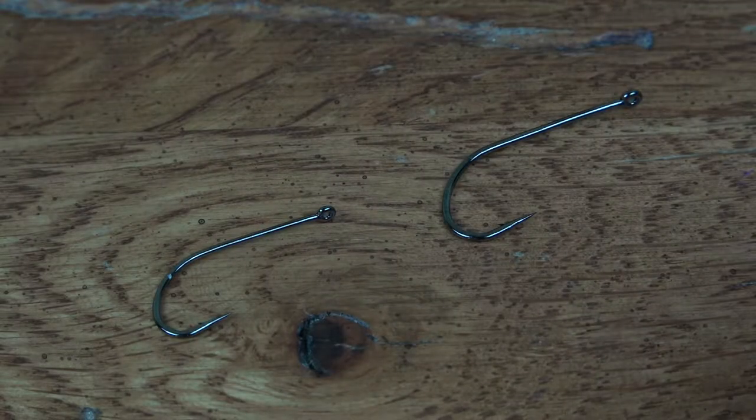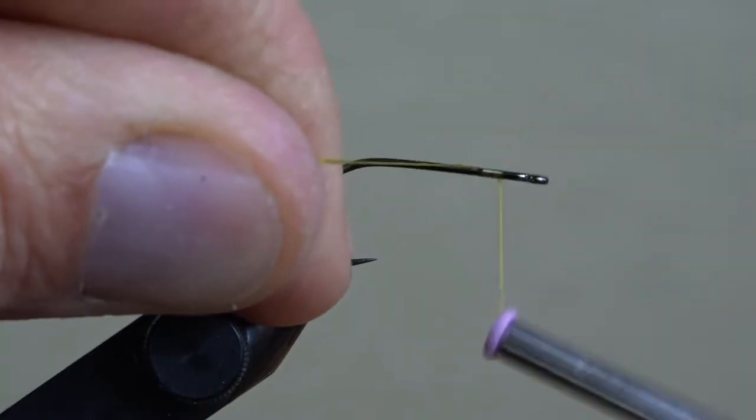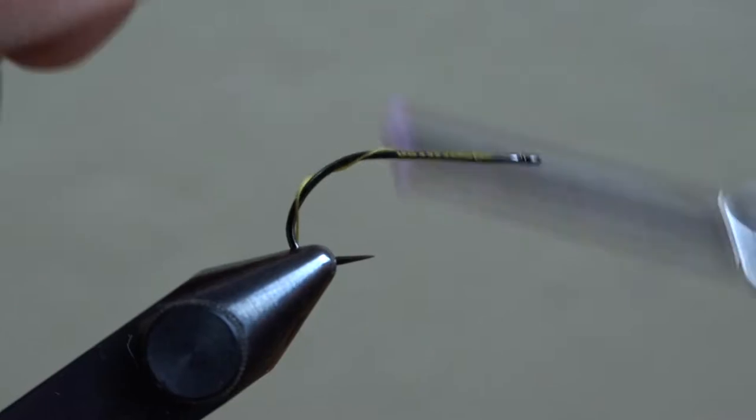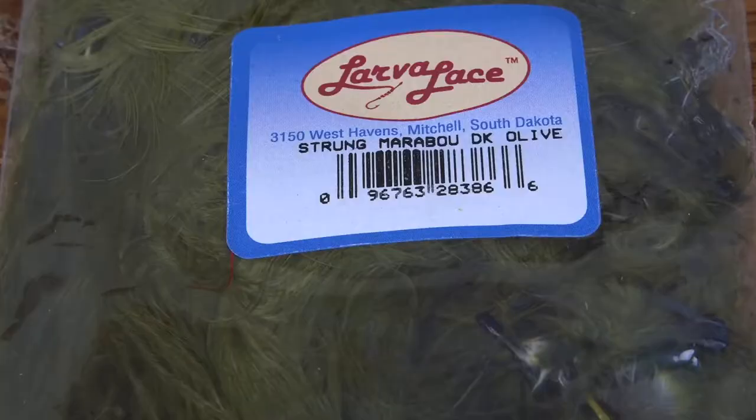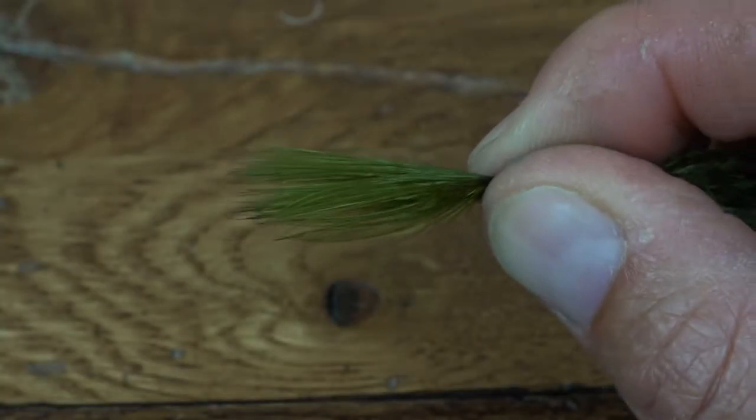I'm using two stinger style hooks here, the Gamagatsu BS-10. Use any streamer style hook you'd like, with a front hook that's one size larger than the back. Start out with the back hook on the vise, 140 denier Flymaster Plus olive thread, start a base, and wrap down to the bend.